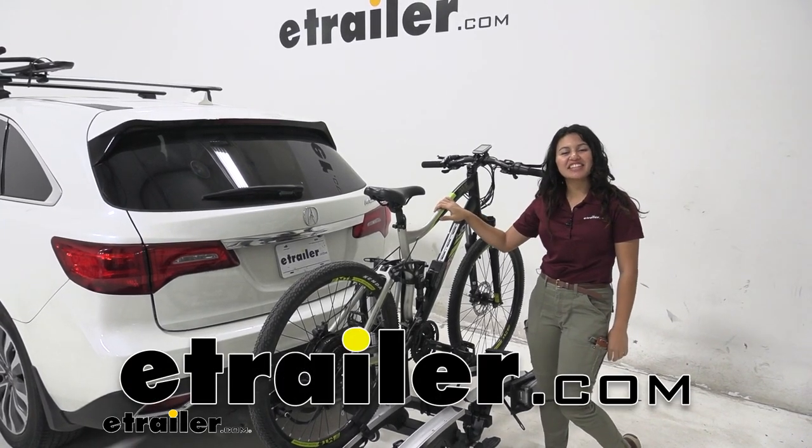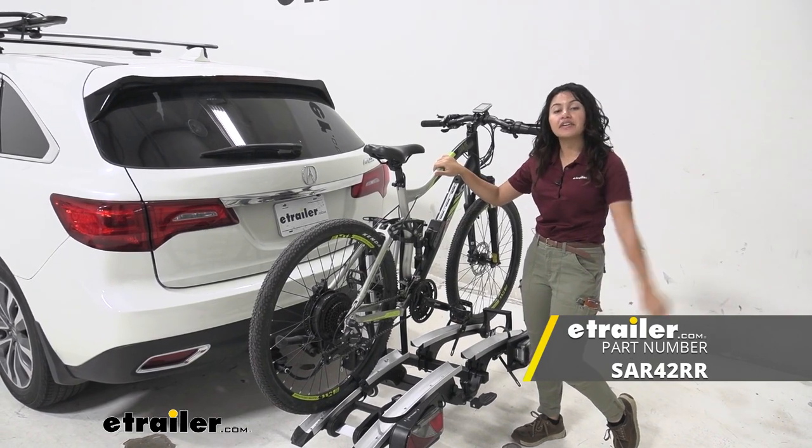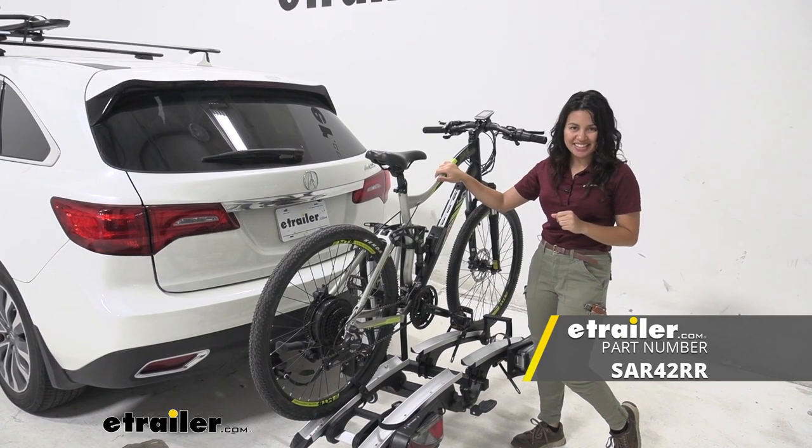Hi everyone, it's Evangeline here at eTrailer and today we'll be taking a look at our Saris Tow & Go County 2 bike rack right here on our 2016 Acura MDX.